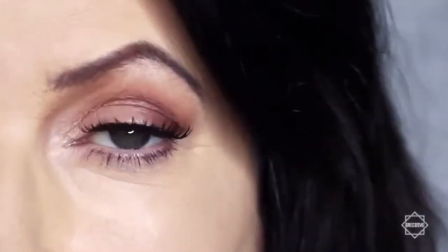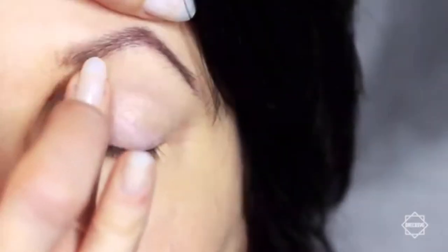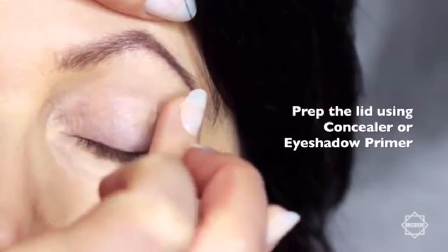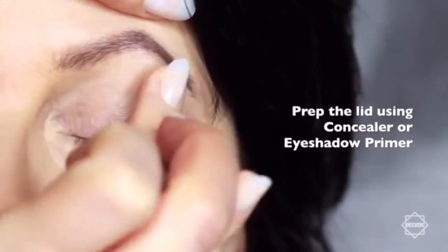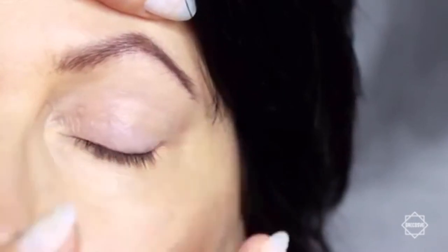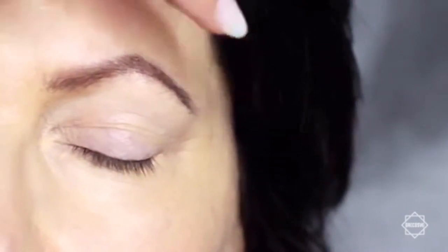Today I'm going to show you how to create a soft glam look, perfect for mature eyes. We're going to start off by prepping with a little bit of concealer. I'd recommend using concealer mixed with an eyeshadow primer, as some eyeshadow primers can be quite drying on mature lids, but prepping the lids in this way will give the eyeshadow something to hold onto while creating a blank canvas for us to work on.